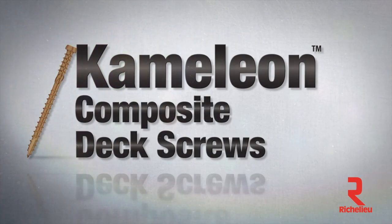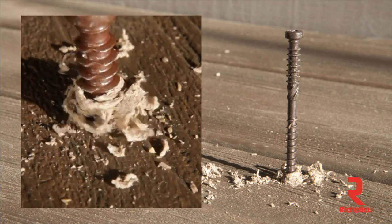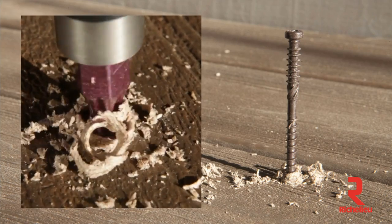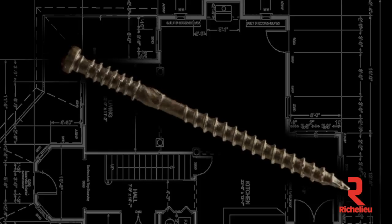The GRK Chameleon composite decking screw blends in with the decking material to hide in plain sight. The Chameleon is engineered for ease of use, performance you can rely on, and quality you can expect.